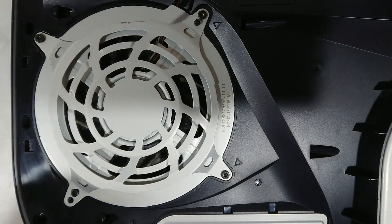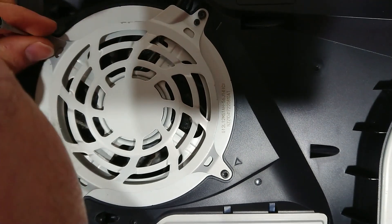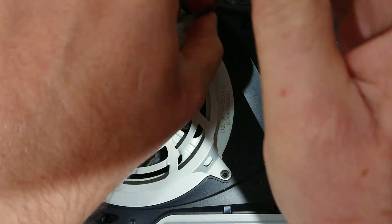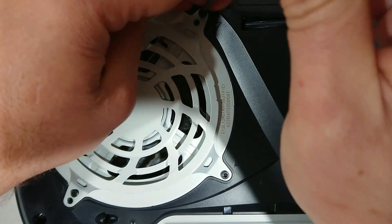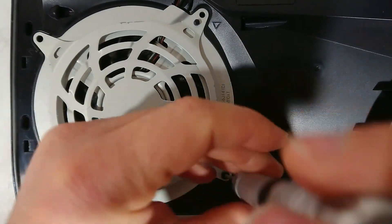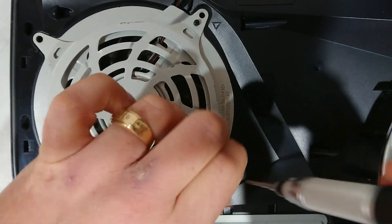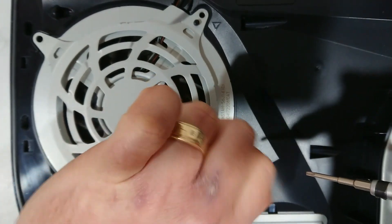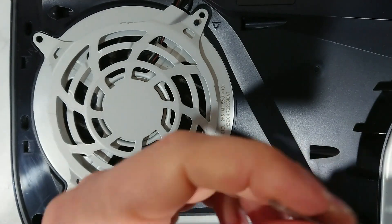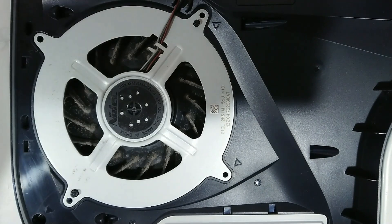First one, second one, and the fourth. This will allow you to remove the shroud around the fan. The screwdriver bit I'm using is a T8 — it's a security bit, it's got a little dot in the center, just for security. T8. Take away the shroud.